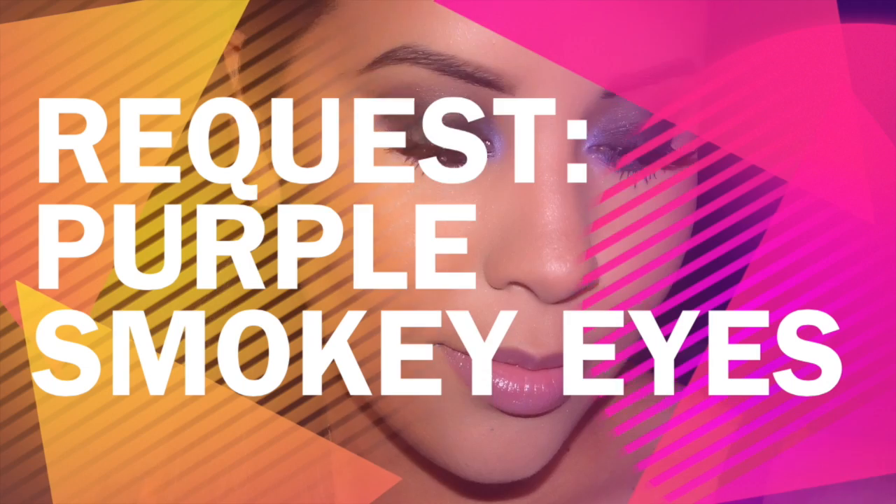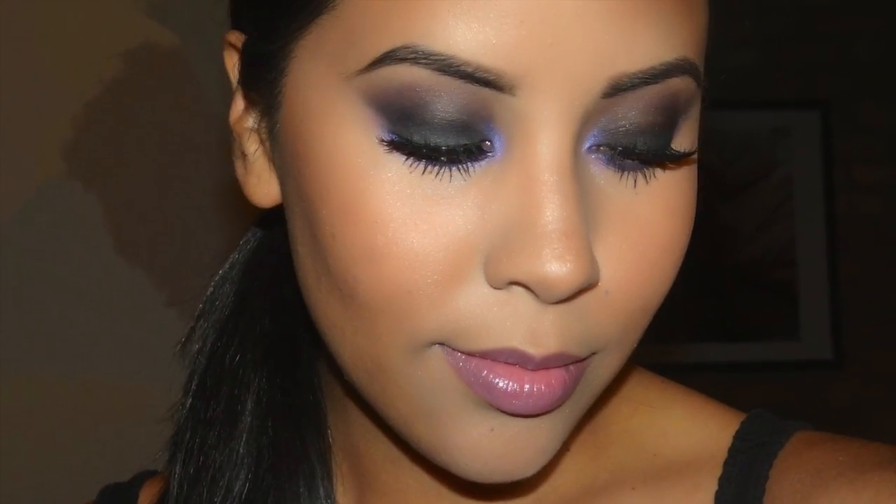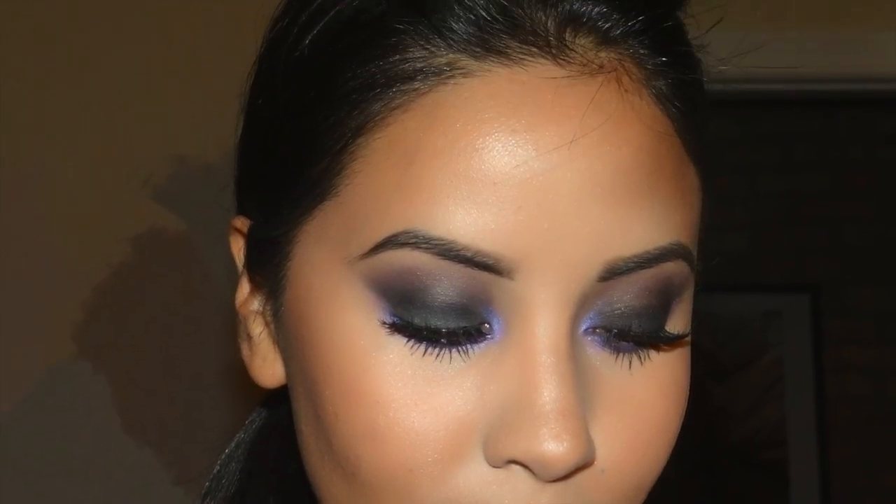This is a requested look from a girl who is wearing a lavender dress to prom, and she wanted to know what I would do if I was wearing that and how I would match it makeup-wise. A big portion of this I accidentally didn't record, so bear with me.